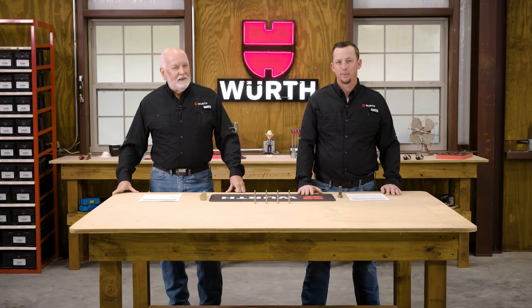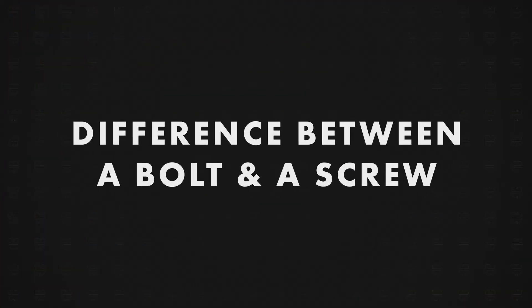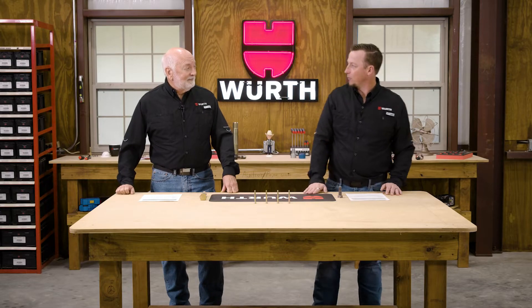We're here today with something a little bit different — we want to give you some information on fastener basics. Let's start today with bolts and hex head cap screws. That's a good subject, so let's get into it.